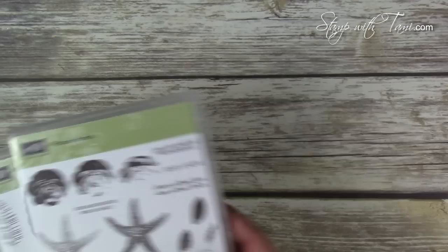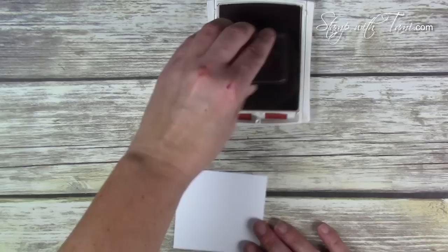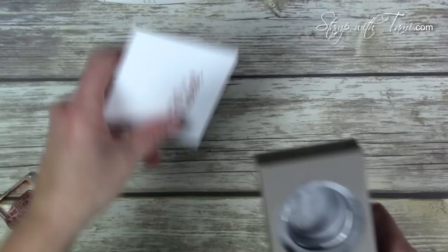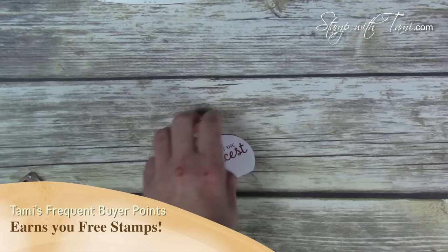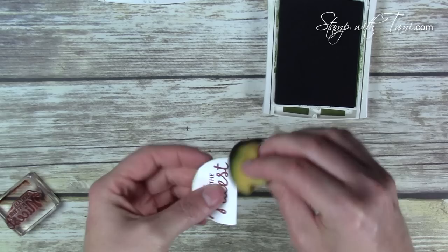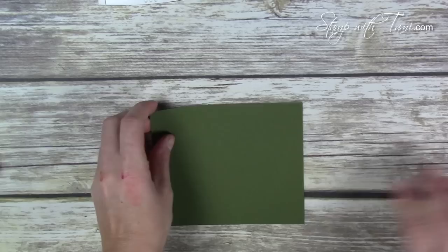The words are from the Picture Perfect stamp set. I'm going to stamp them in some Cajun Craze ink on a piece of Whisper White scrap. We'll be using the two-inch circle punch to punch that out. I like to use these upside down so you can see exactly where you're punching. It's totally fine that the bottom isn't quite in the circle because we're cutting this off anyway — just use a paper trimmer or scissors and cut that off.